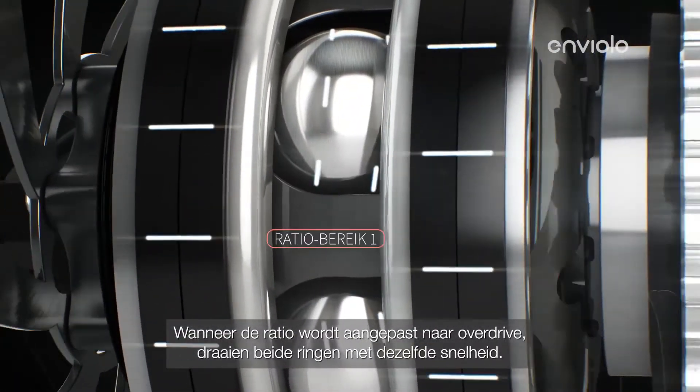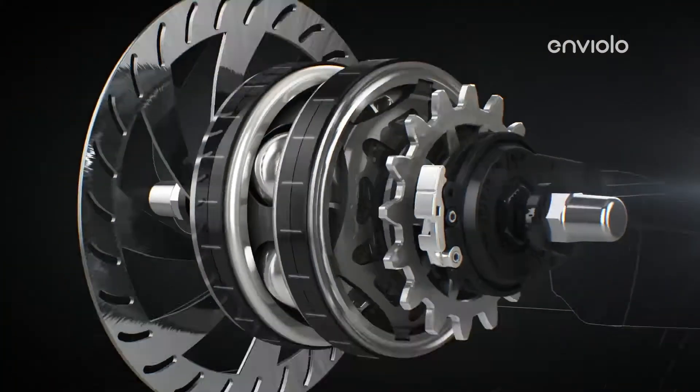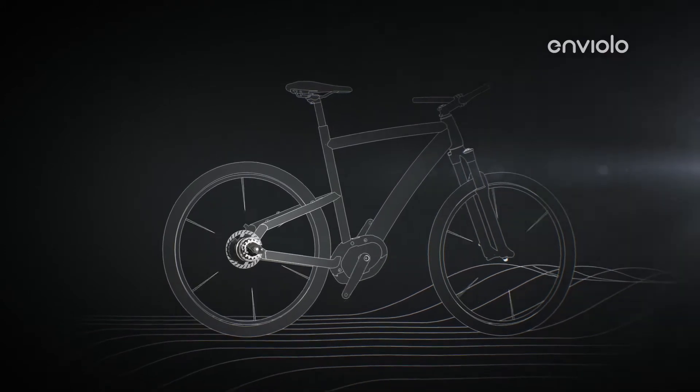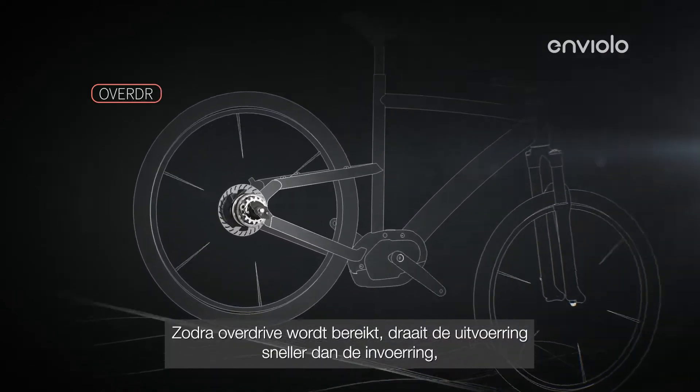As the ratio is adjusted to overdrive, both rings begin to spin at the same speed. Then, as overdrive is reached,